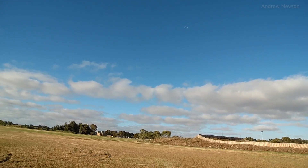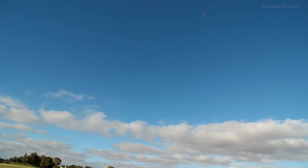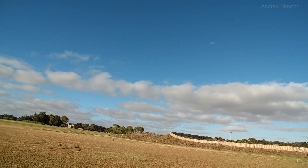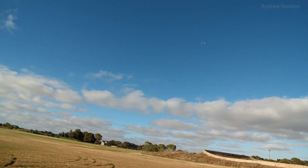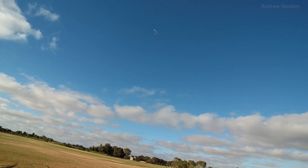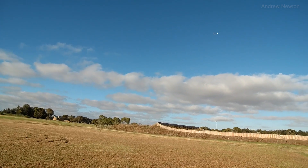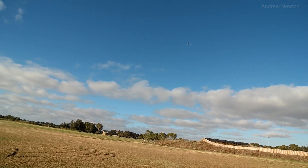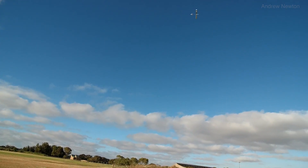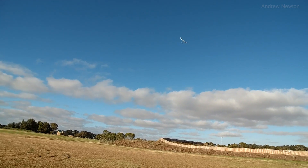This is flying very much like the Radian 2m. There is a bit of thermal activity up there. So simple to control, so relaxing — look at that. Really just steering it around with the rudder and the occasional elevator correction. There is a spot of turbulence or lift over there, always. It's just hanging up there.